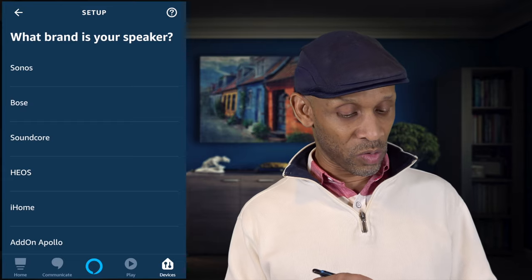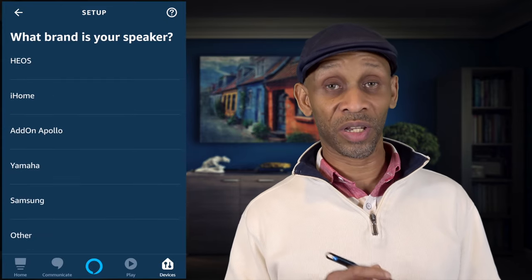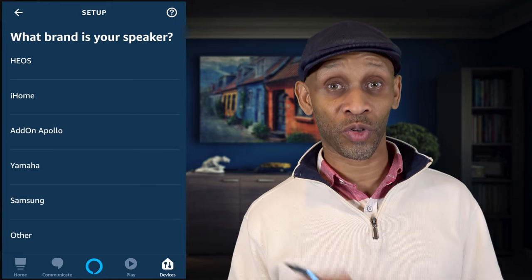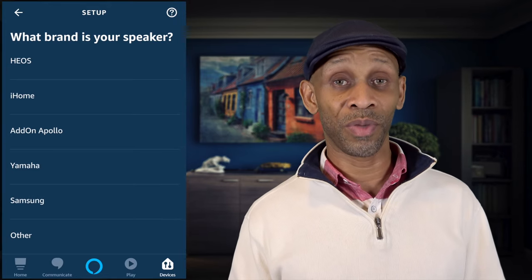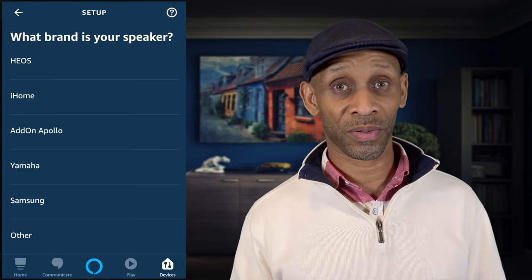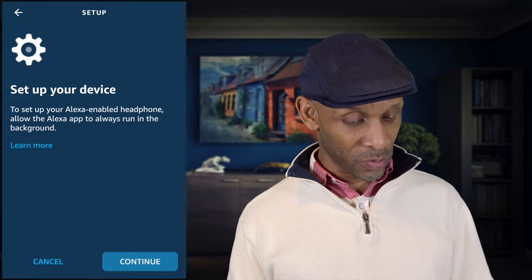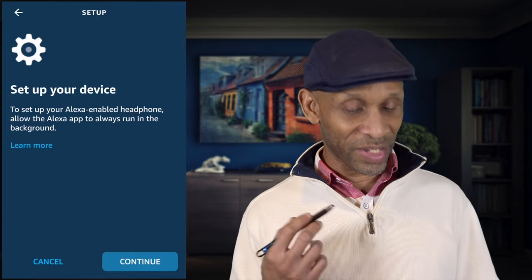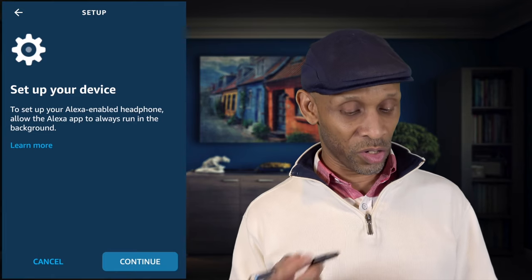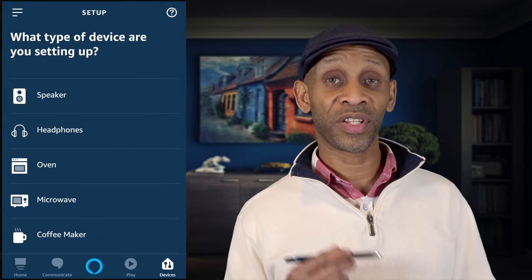Right below TVs we have speakers — Sonos, Bose, Yamaha, and also Samsung. My Samsung soundbar can be controlled through my Echo device, so I can mute it, control the volume, and power it on and off just using my voice. Right after speakers we have headphones. They don't have any brands listed here, but they do show you how to set up your headphones with your Amazon Echo.